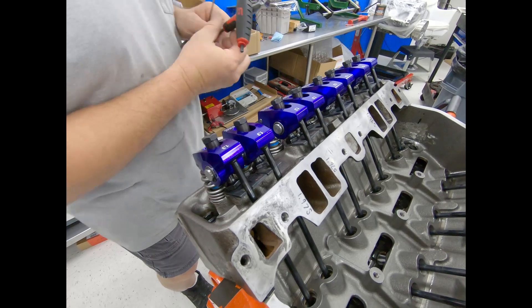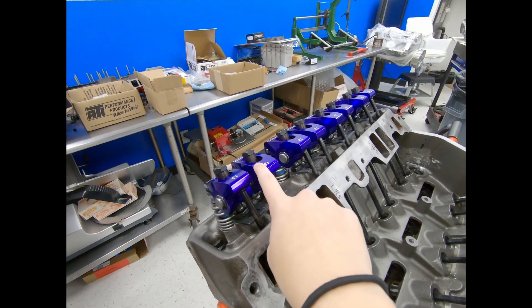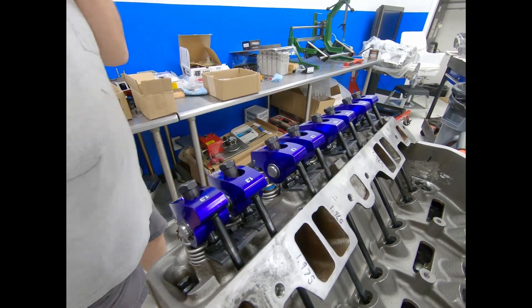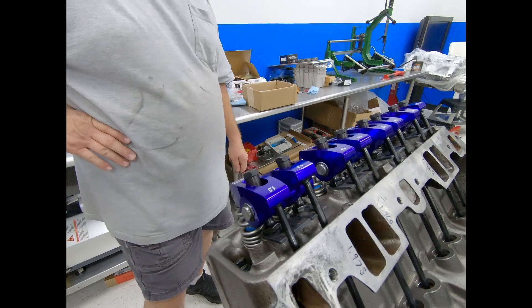All right, those are all adjusted. Did you want to check this one? Yeah, let's recheck this one — I forgot about that. I'll check them both while we're here.